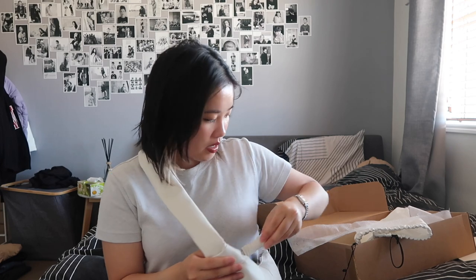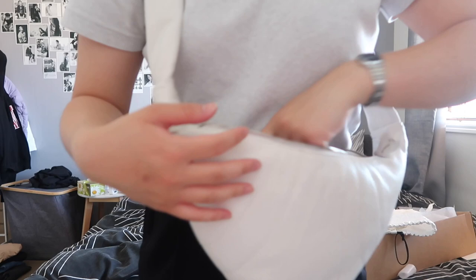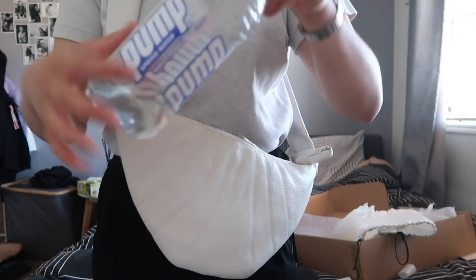Obviously it's a bit bulky because there's stuffing in there. The handle is quite squishy. This is how much space is in there — I have a drink bottle that I can put in.